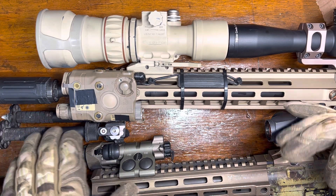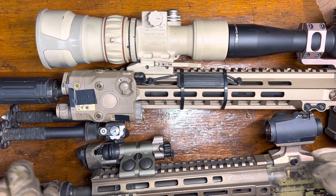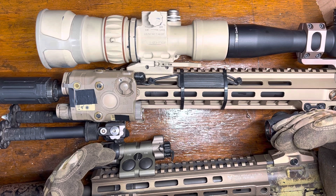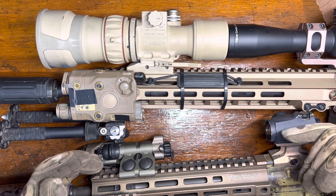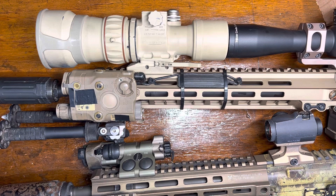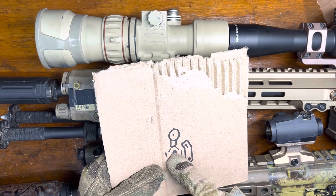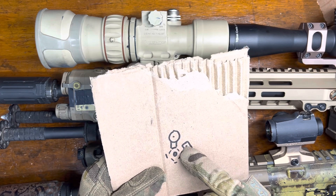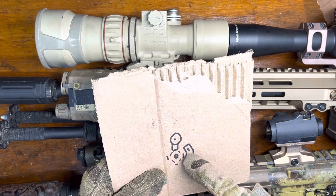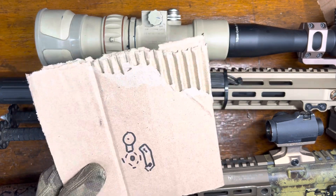It's simple, easy, and a better way to do it than trying to do a parallel zero. One other thing: if you've got a parallel zero, you now have a different set of holdovers for different ranges. With a converging zero, if my laser is matched up with my optic, my holdover is going to be the same. If I need to hold two feet high at some long range, I put my laser two feet over that target at that same range. I'm never going to be off more than the distance between my bore, my optic, and my laser — if these are truly converging at some long range — which is an inch or two, and that's plenty good for engaging with an IR laser.